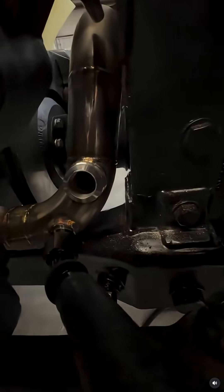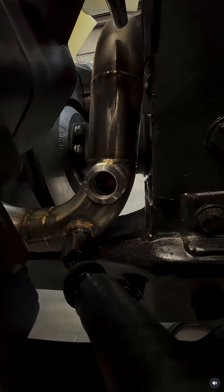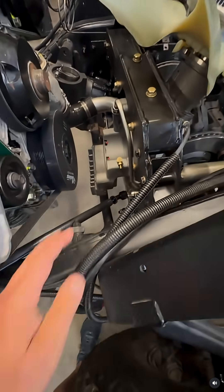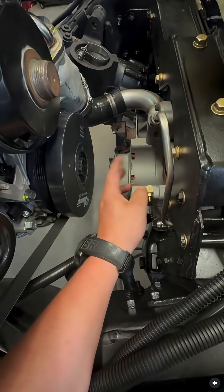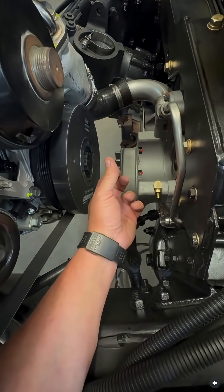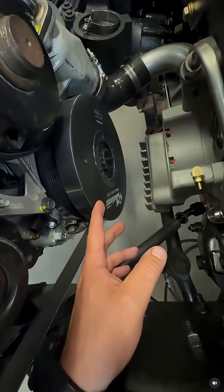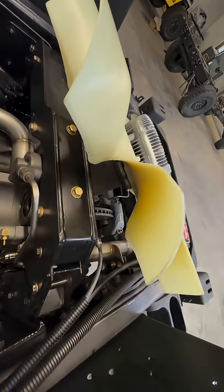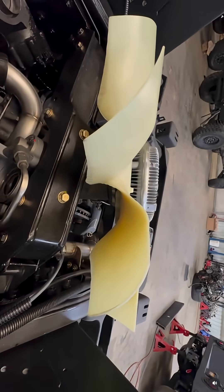There are the bungs we need, the AN fittings, and the other parts of the cooling system. We have a little drive shaft that goes between this — that's the factory drive shaft — and then we have an adapter for the fluid damper, so it all bolts up. You can see this is at a pitch, so it's tilted.